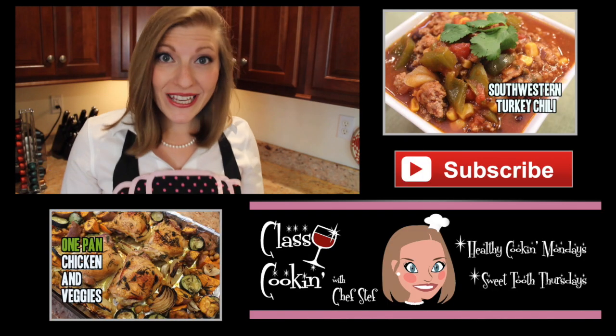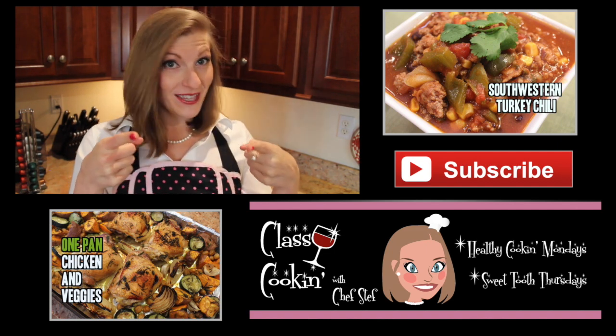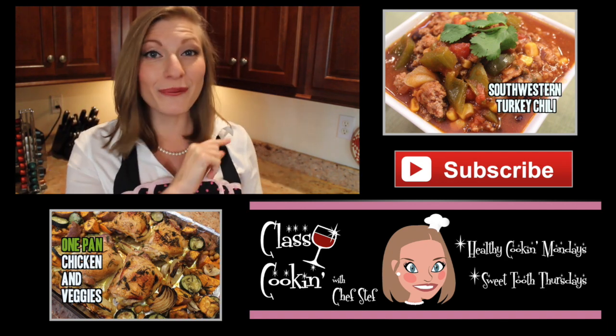Guys, this burger was so easy to make. I hope you give it a shot one night this week. And if you do, take a picture and send it to me — I love getting them. If you enjoyed this recipe, please don't forget to give this video a thumbs up and subscribe for more recipes like this one. Have a great week, and as always, keep it classy.